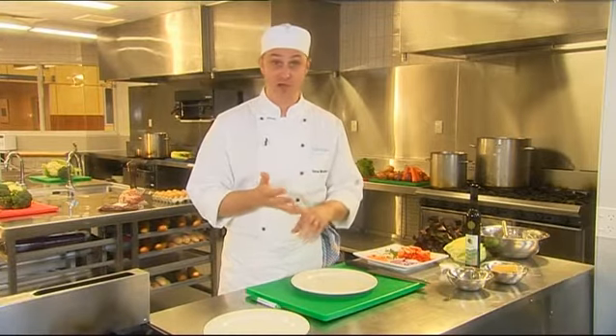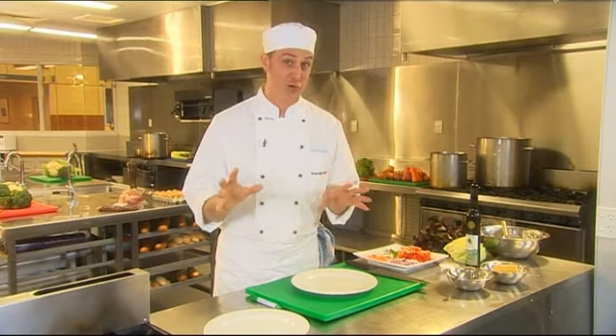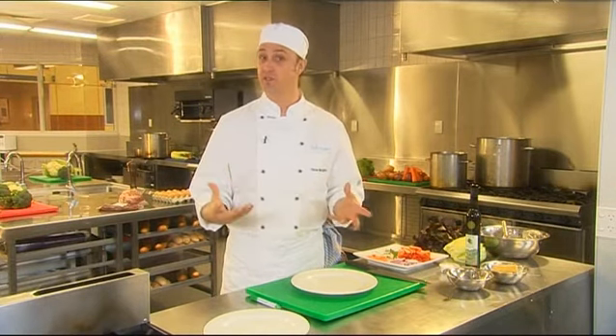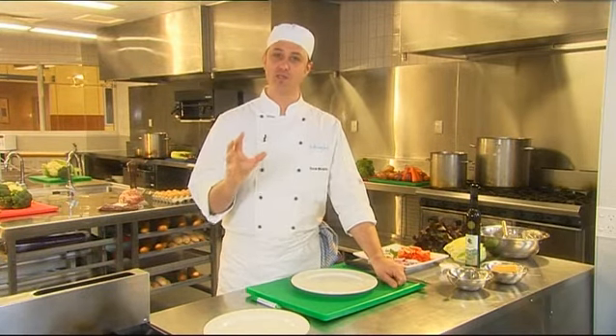A chef is almost a chemist. They have to understand fats, proteins, carbohydrates, also temperature control and how long food takes to cook. At the end of the day though, a chef is an artist and the food is their art, so the way they present their food is absolutely critical.